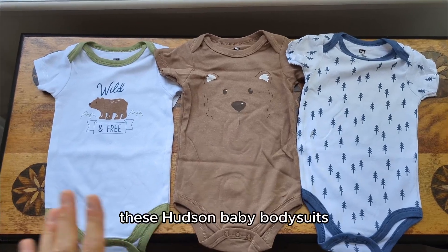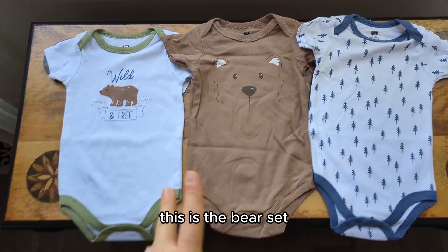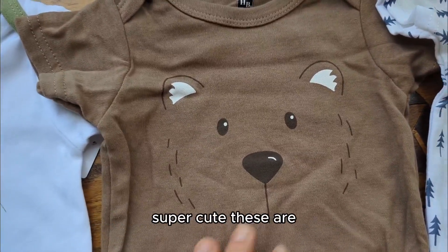Just a quick video so you can see these Hudson baby bodysuits. They are super cute. This is the bear set, and it comes all together with three on a little hanger.